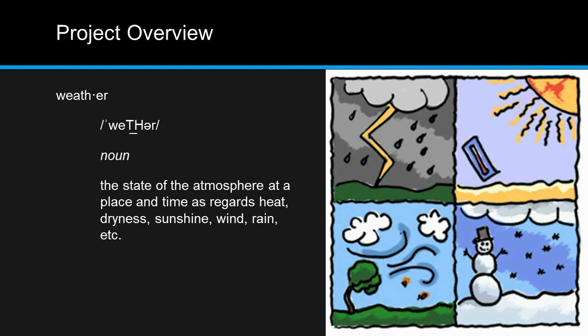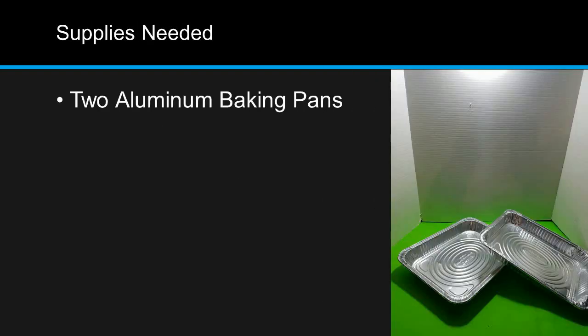Weather is defined as the state of the atmosphere at a place and time as regards heat, dryness, sunshine, wind, rain, etc. Alright, let's get started.